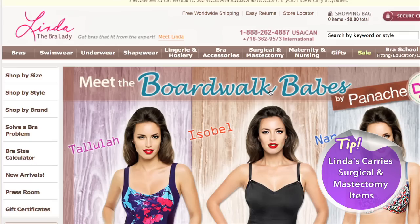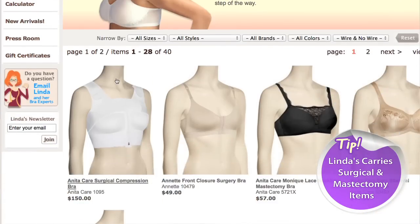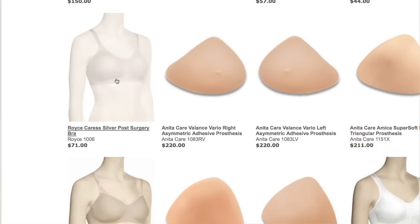This is great for evening out your cleavage for a low-cut top or for a special night out. And remember, it's your secret — nobody else has to know. Tip: Linda's also carries specialty bras and prostheses for women who have had lumpectomies or mastectomies.